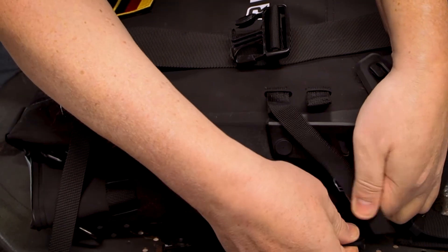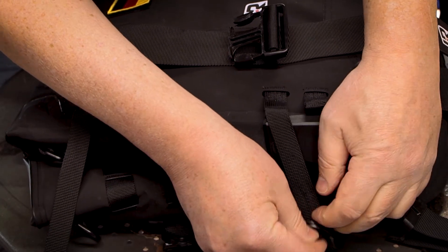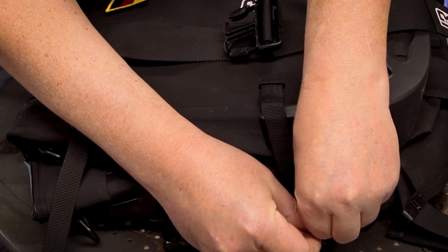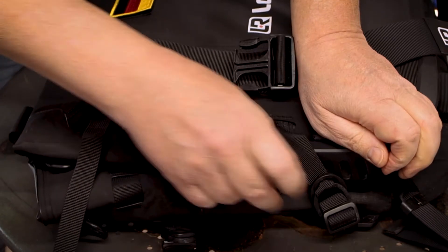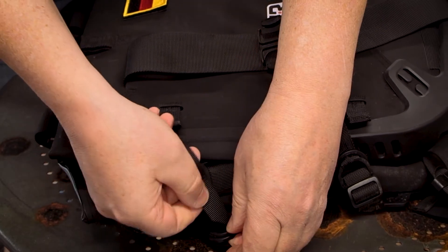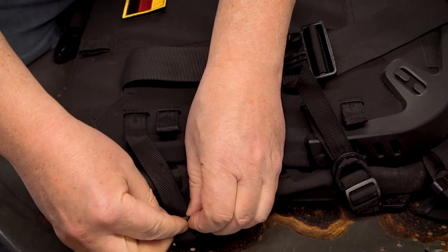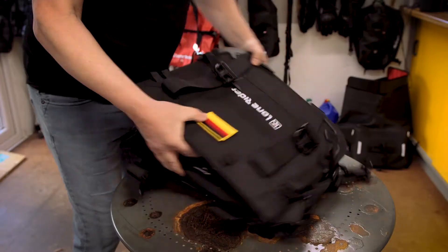All we have to do now is pull these straps through and compress the back — one and two. It takes virtually no time. I actually think it's easier to do on the motorbike, to be honest. So that's that side done.